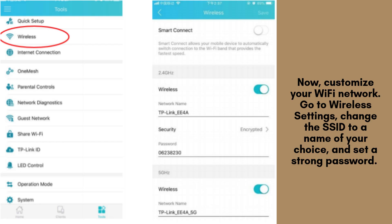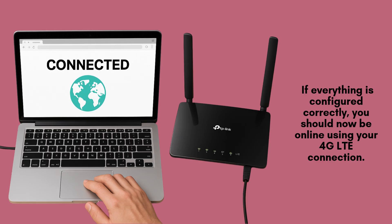Now, customize your Wi-Fi network. Go to Wireless Settings, change the SSID to a name of your choice, and set a strong password. This will make it easier to identify your network and keep it secure.